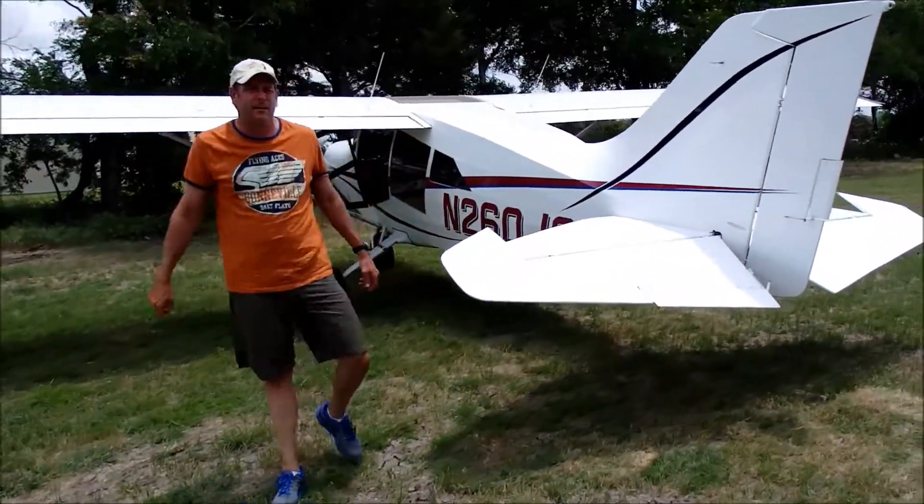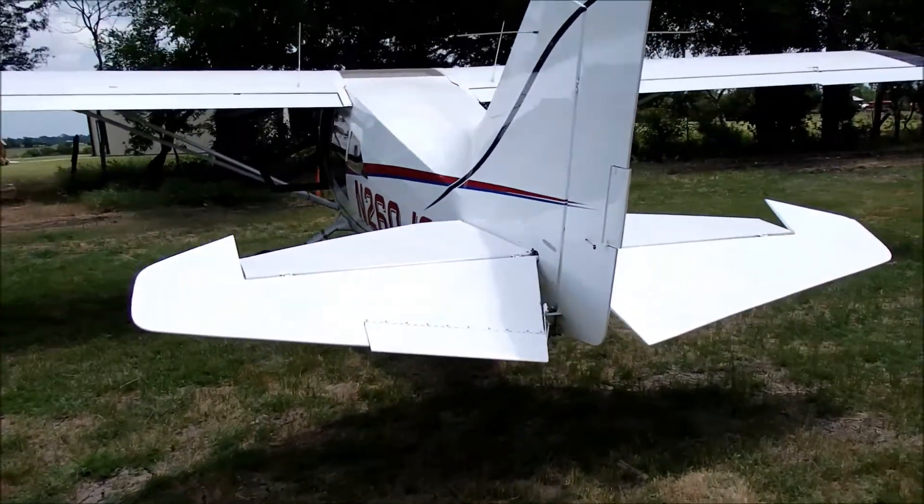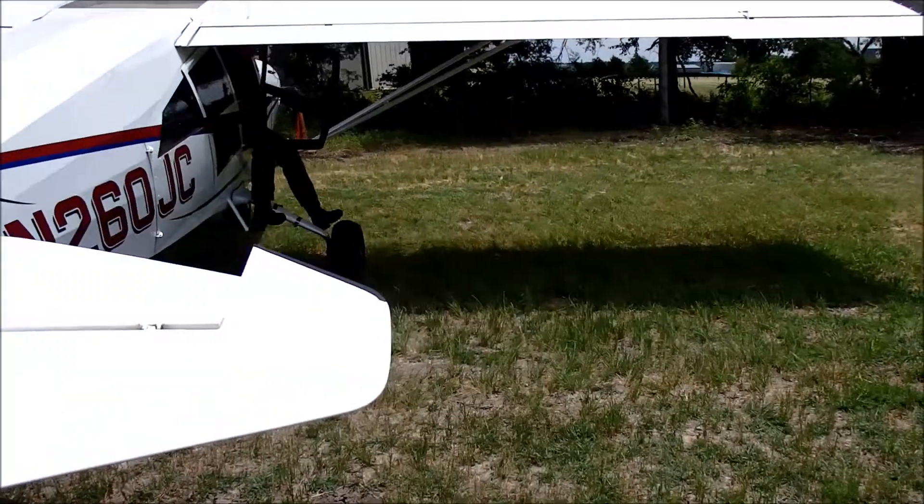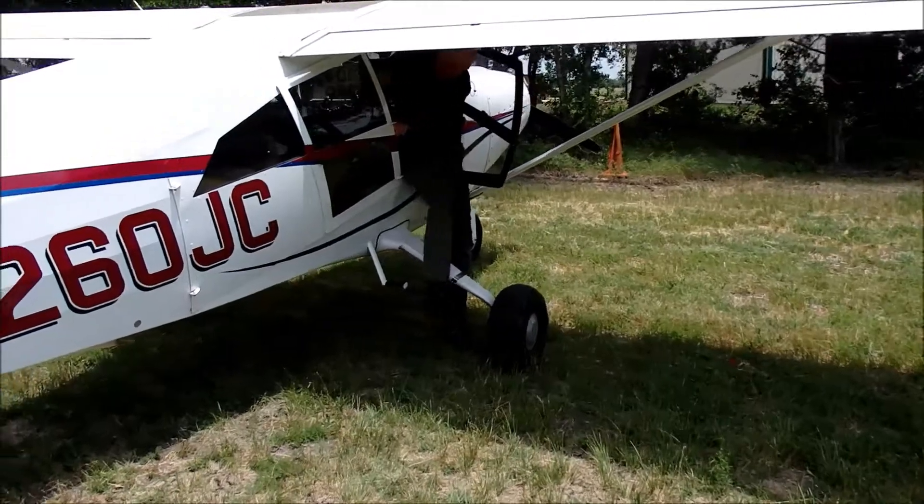You came up with a good idea. We don't need filled dirt — we've got all the dirt we need. We just need to make a stock pond out of this. Let's try where we have this plate now. We've got the equipment out here.